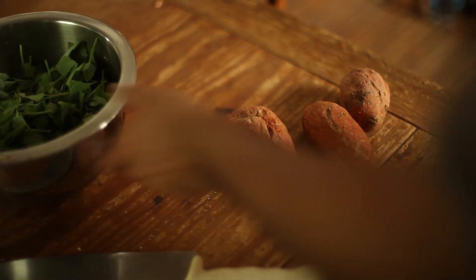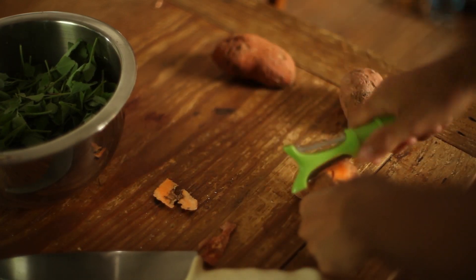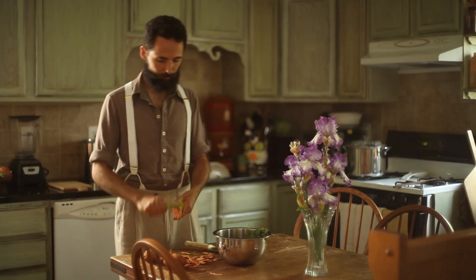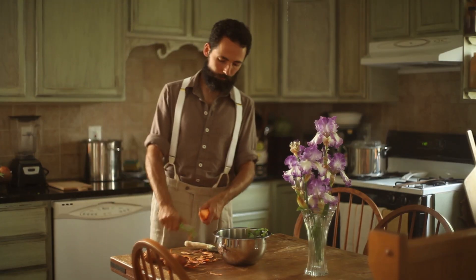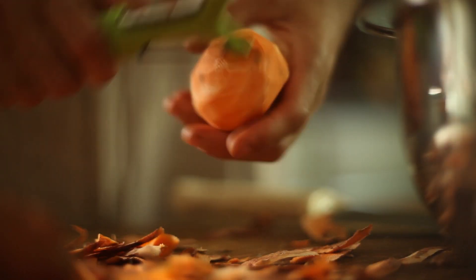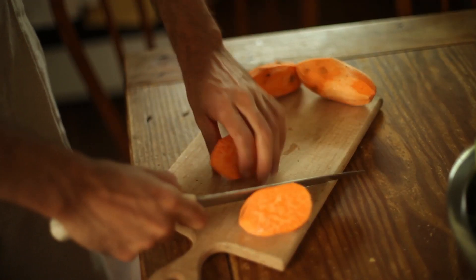Since I had some sweet potatoes that were a bit past their prime, I decided to add them into the soup — waste not, want not. I carefully peeled the wrinkled skin, removing any discolored parts. I then cut them in cubes and added them to the lentils.